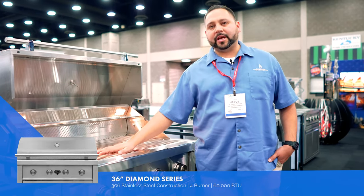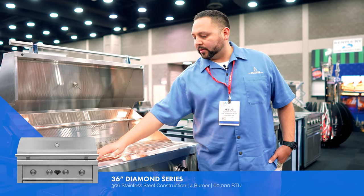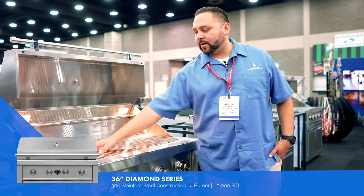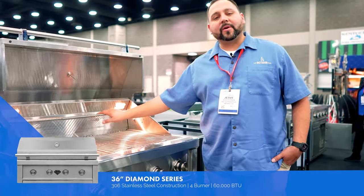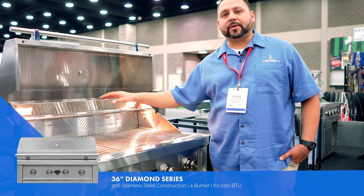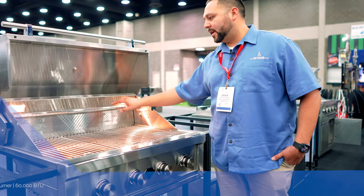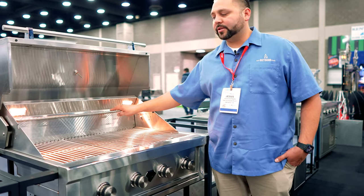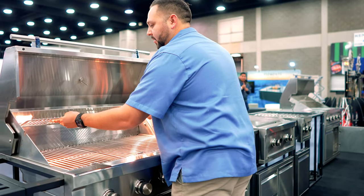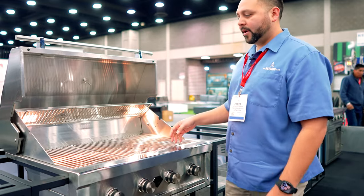We will have options to change things up. For example, if you like the flat CNC grill grates, we will have those, or you can exchange them out for a small griddle option. It has a nice warming rack for slow cooking — your peppers, bacon, chicken. It's in two locations, so you can leave it here or move it so it doesn't get in the way.